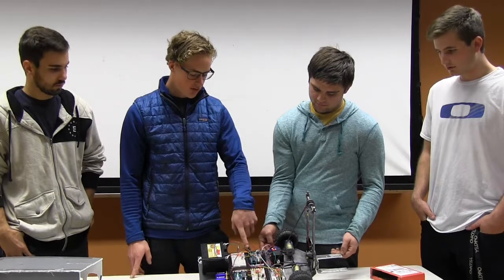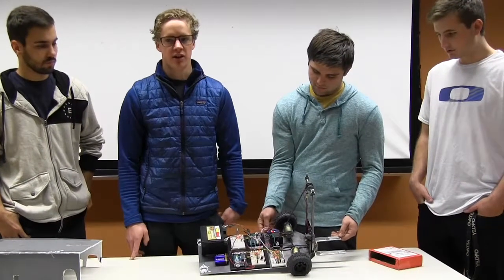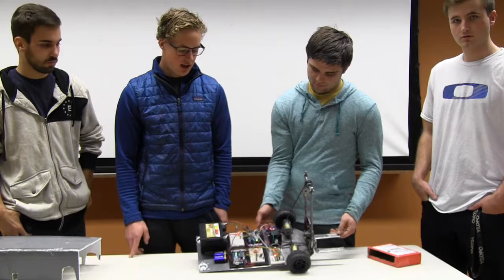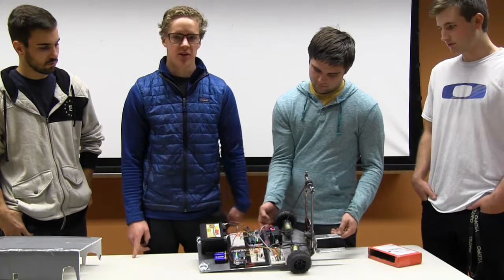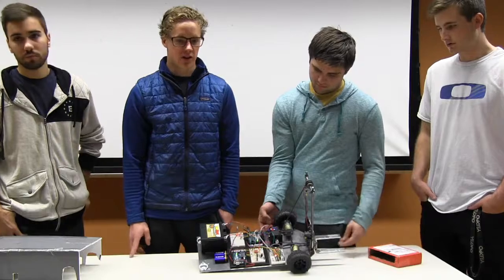Our Bluetooth module sends data to our double H-bridge for our drive DC motors, which controls all the logic for that. The stepper motor, transistor, and DC motors all run off of the 12 volt battery, while all our logic runs off of the 9 volt batteries through the Arduinos.